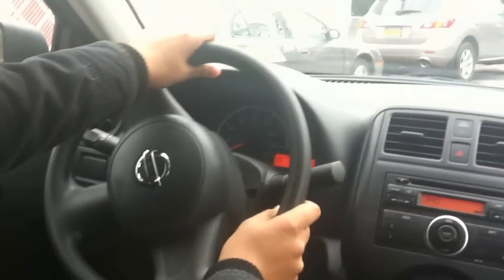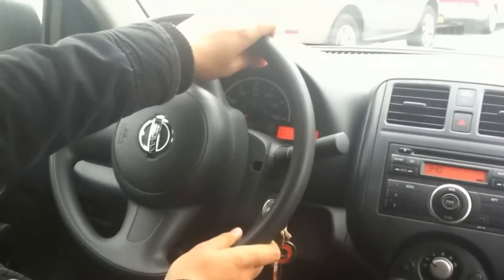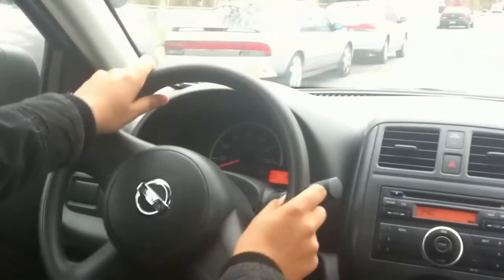There you go, and then let's drive straight, and slowly putting the gas, let's pull out.